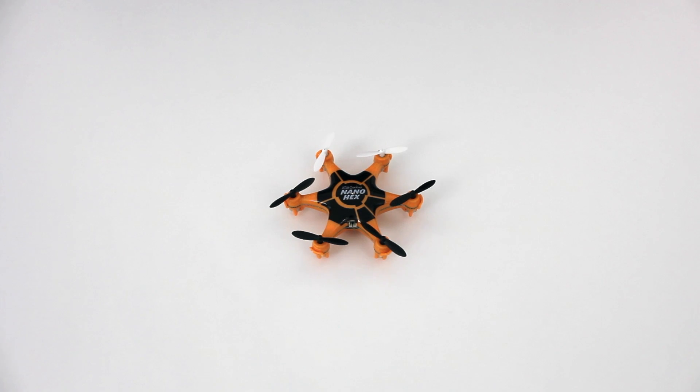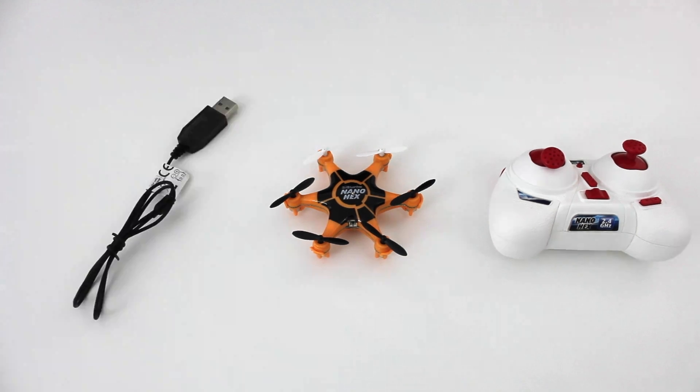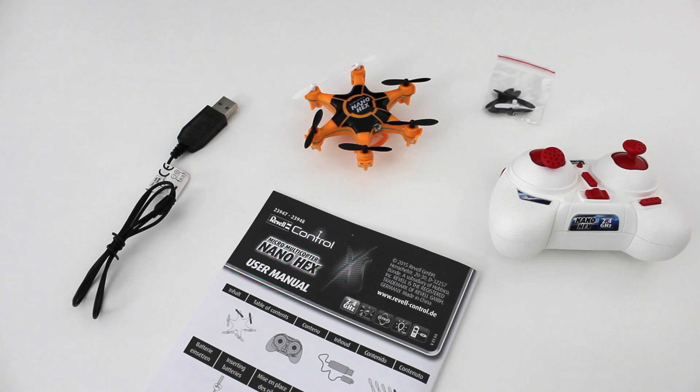Here we have the RevelControl Nano Hex, its tiny 4-channel remote controller, charging cable, landing gears — though normally I don't mount them — and finally, with some spare propellers and the user manual, I've shown you all contents of the box.